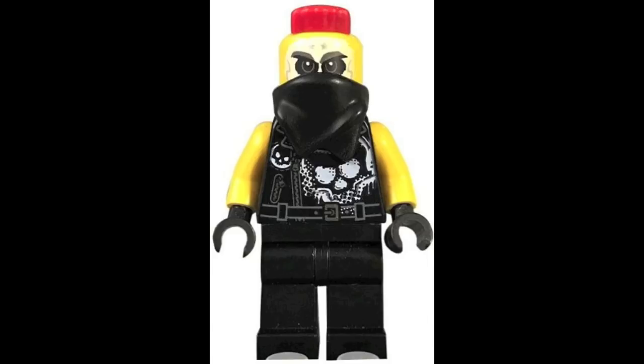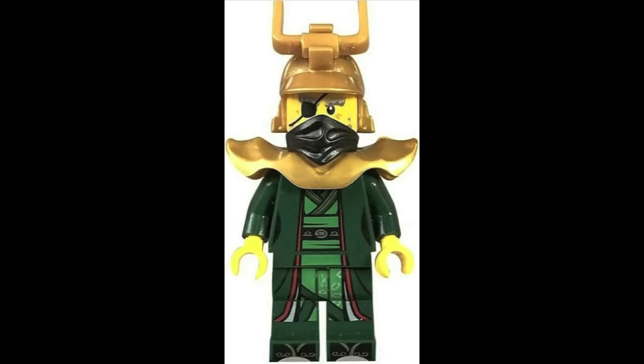I absolutely adore that front torso printing — it looks absolutely fantastic. It also comes with plain minifigure legs, but there's also a little bit of printing on the bottom right there which should not go unnoticed.